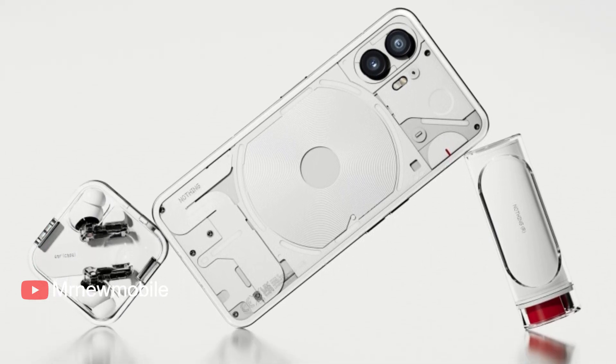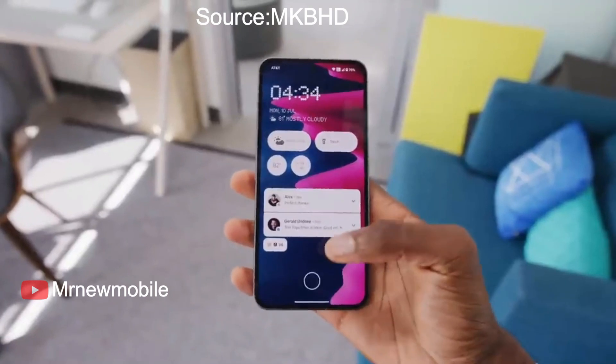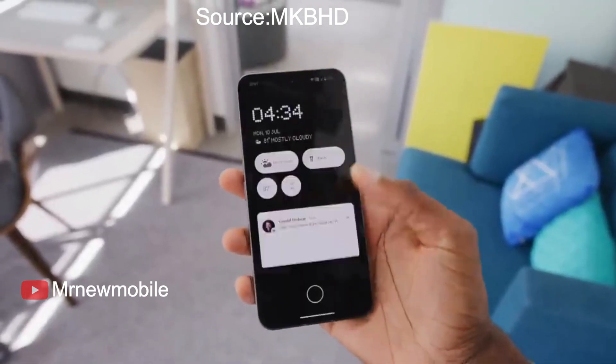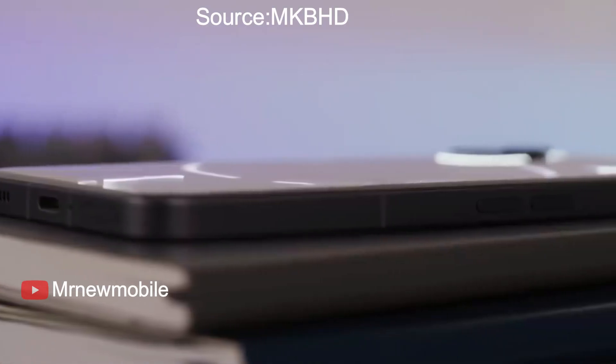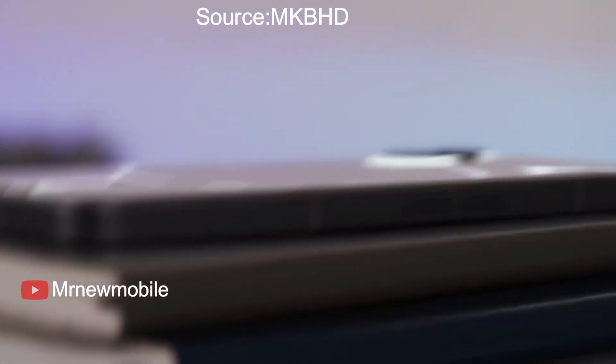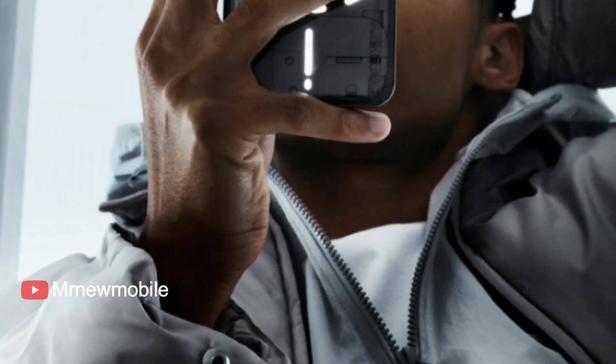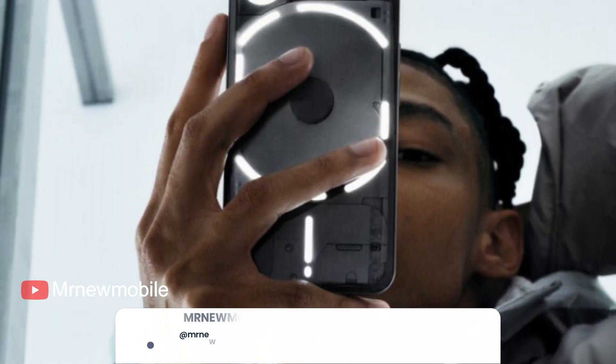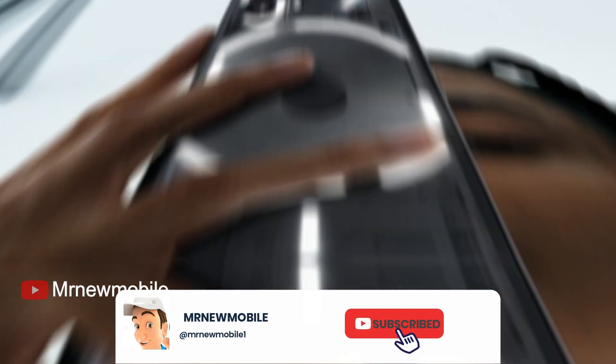Perhaps unsurprisingly, the large display in the Phone 2 scratches at level 6 on the Mohs scale of mineral hardness, with deeper grooves observed at level 7. However, Nothing's pre-installed screen protector may scratch quickly in general use. Still, the factory screen protector provides some resilience and will stop the glass display itself from scratching.